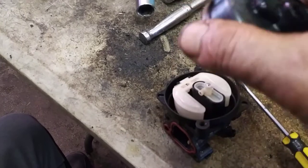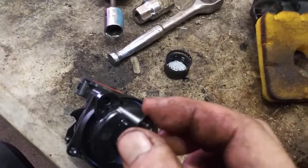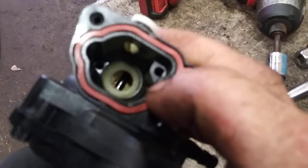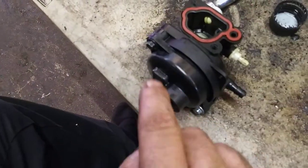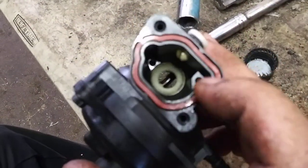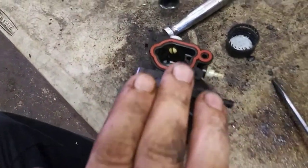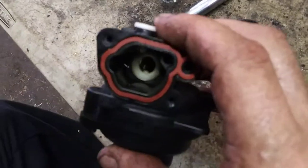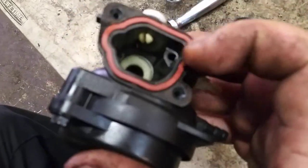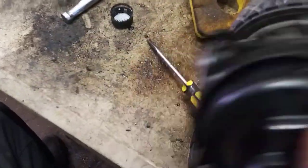Now we're going to go ahead and get the float bowl on — it only fits one way, so if it doesn't go on one way, go the other way. It takes the long 7 millimeter screws. A little tip: see that white piece inside? When that middle white piece is pulled out, it can fall out — so make sure that it is in there. See the little nub at the very bottom? That's one of those points sticking up through it to hold it in place. I think it's called a venturi. If this falls out it will not run. Make sure it's in place before you put this back on the lawn mower.